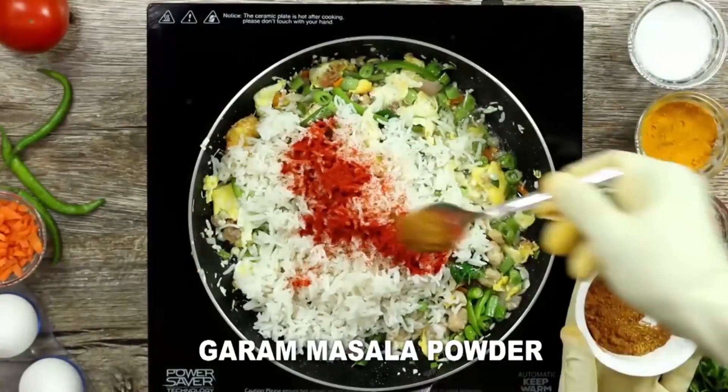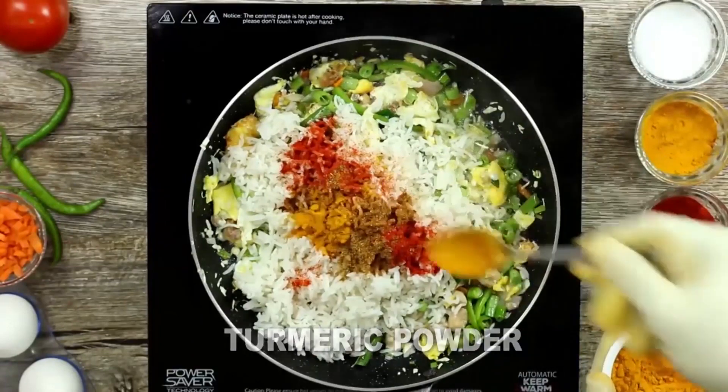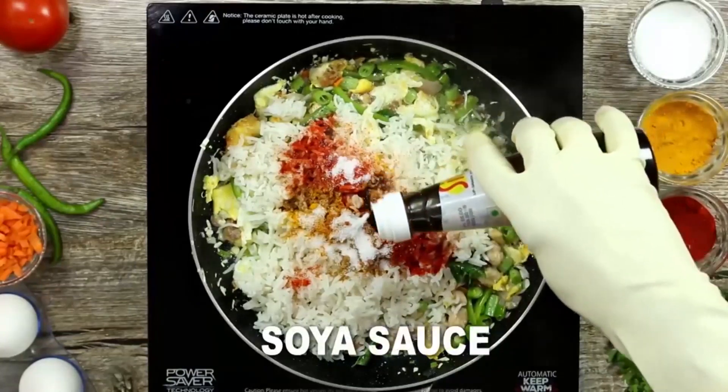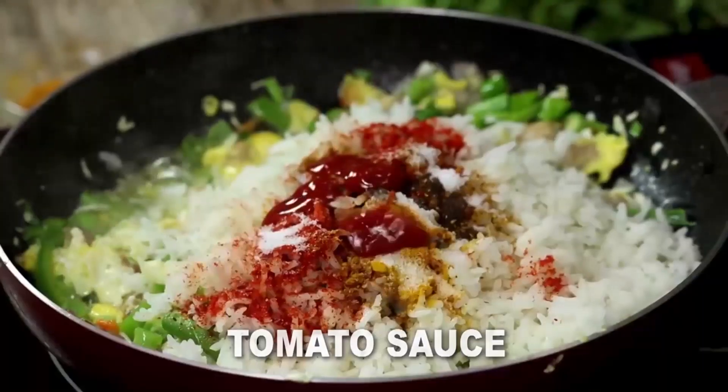1 spoon of salt, 1 spoon of soy sauce, 1 spoon of tomato sauce. This is one large spoon of rice.